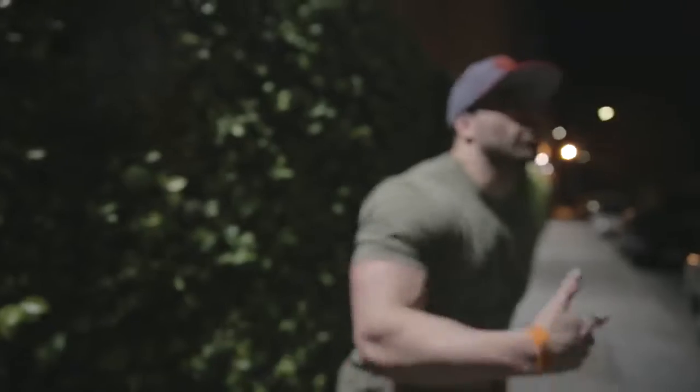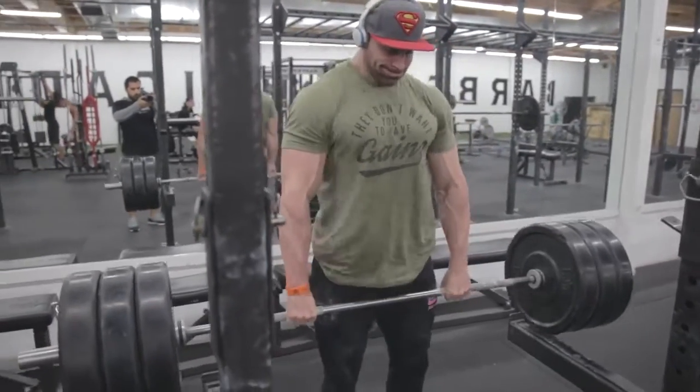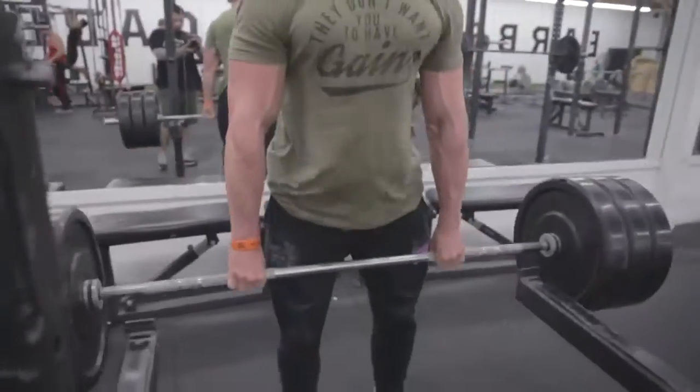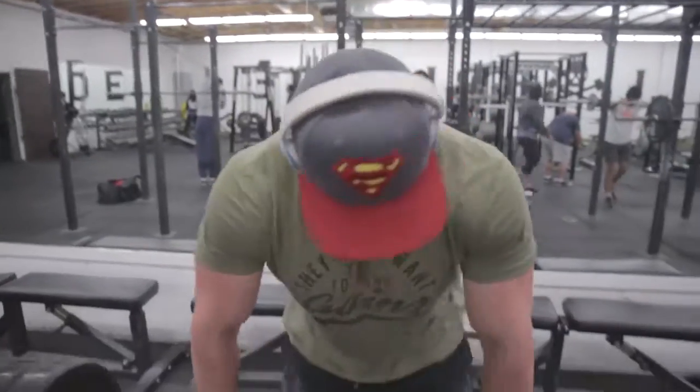Now I'm moving straight into the shrugs. Four sets, 15 to 20 reps, two-minute rest. Shrugs — this is not super heavy weight. I'm doing 315, but that's because I can move a lot more weight, so do what you guys are comfortable with. Get in that rep range and make sure you hit that rep range. Shrugs are hands down one of the dopest exercises for traps — my favorite, whether it be barbell or dumbbell. In this case, for the Get Shredded routine, we're doing the barbell.